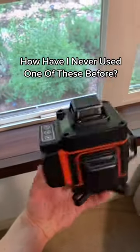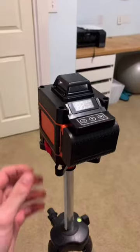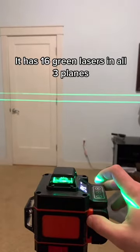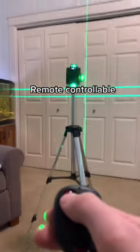How have I never used one of these before? Watch this — place it on any camera tripod, turn it on. It has 16 green lasers in all three planes, automatically self-levels, and is remote controllable.